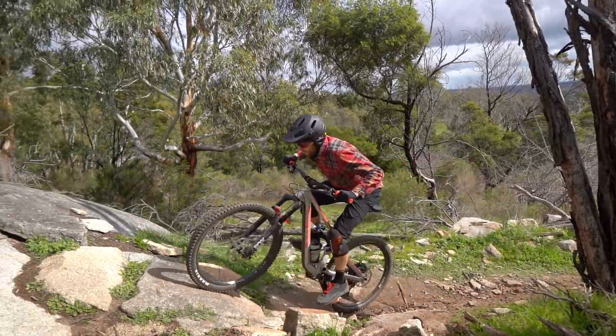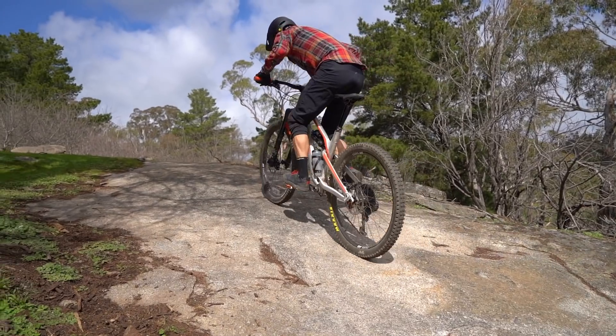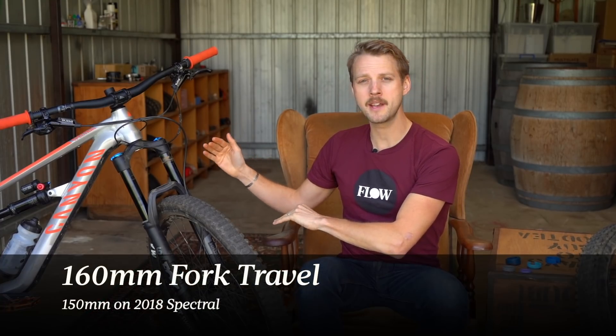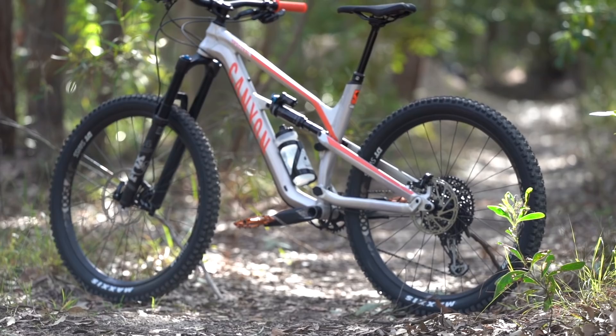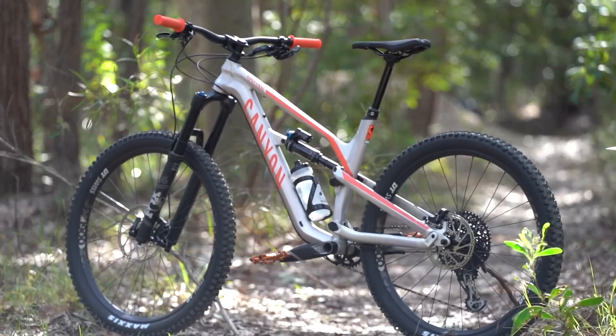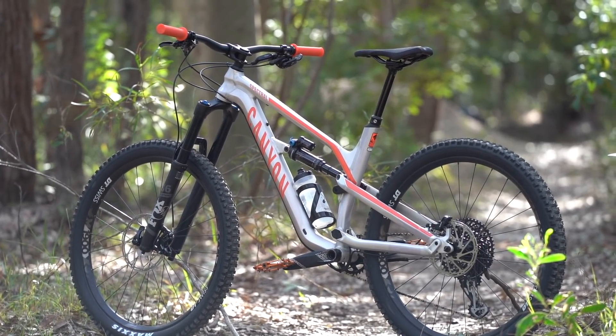Definitely made it a little bit easier to get up the climbs, and certainly lowered that rolling resistance on the flats and intermediate trails too. Even still, it's a relatively slack bike. For 2019, Canyon has put a bigger fork onto the Spectral — this is 160mm, whereas the 2018 Spectral came with a 150mm travel fork. It has slackened out the head angle. To our measurements, it's around 65 degrees.